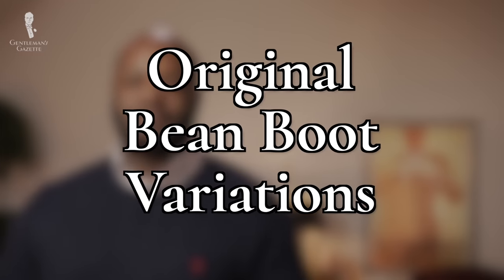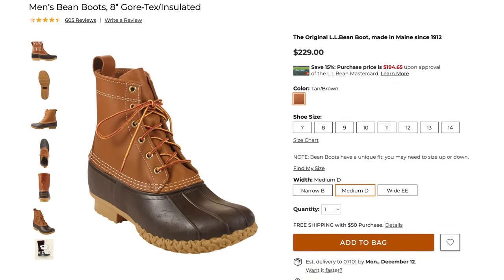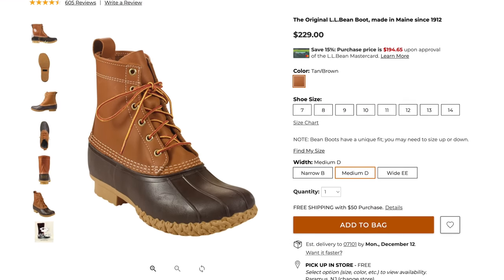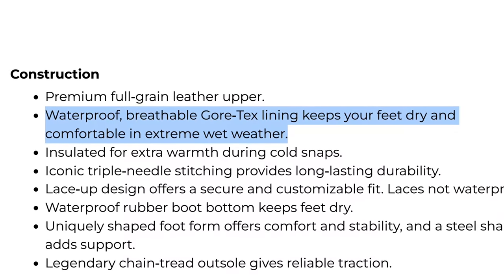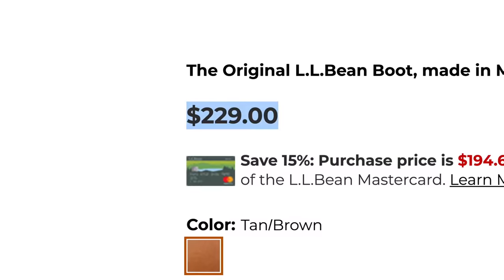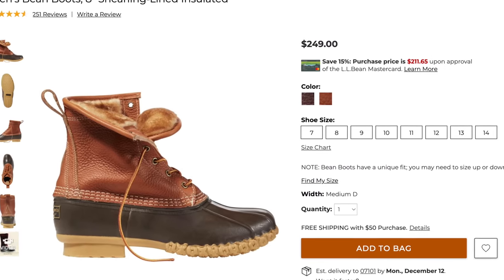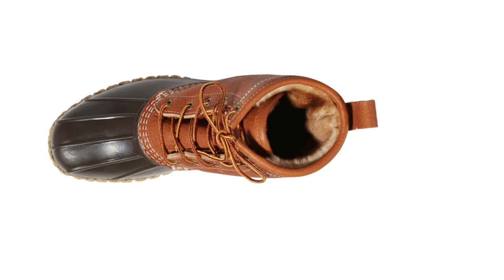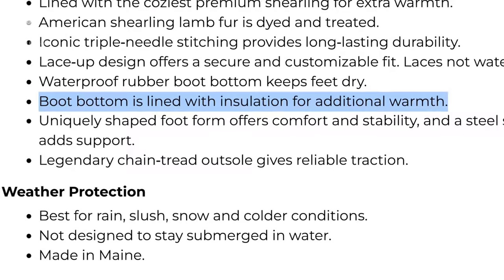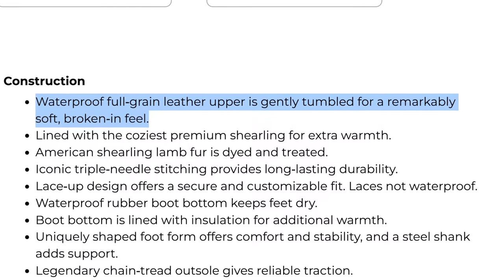Original Bean boot variations. Bean has released two basic variations on their original boot. The Gore-Tex Thinsulate model is designed to be even more water-resistant and insulated without increasing weight, achieved with the use of patented Gore-Tex lining and Thinsulate insulation made from Olefin Polyester. These additions come with an increased price tag of $229. The other variation is intended for cold-weather use and features a shearling-lined upper section with 200-gram Primaloft insulation in the lower portion. The leather on this model has also been tumbled for a more broken-in and comfortable feel.